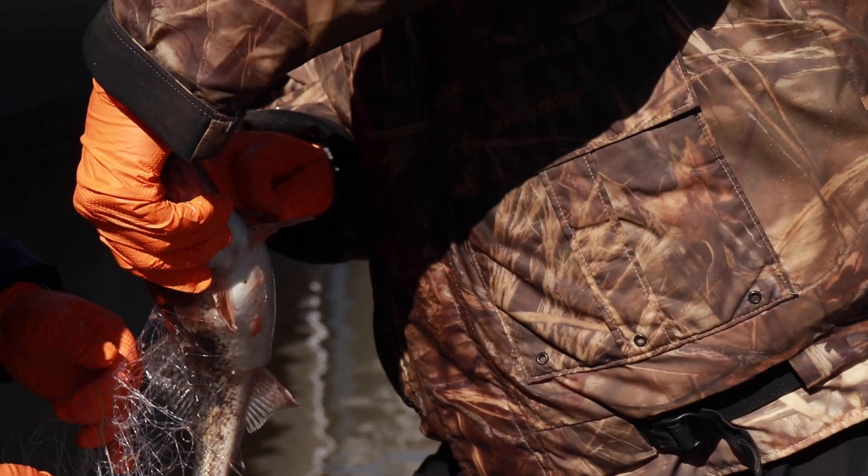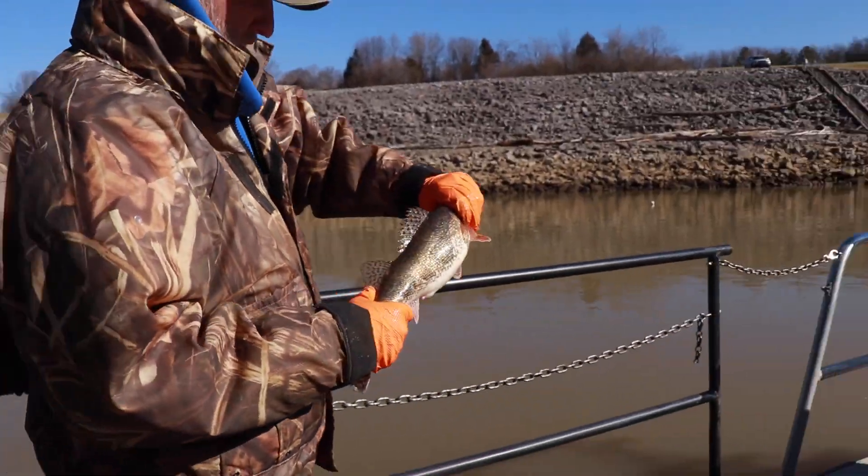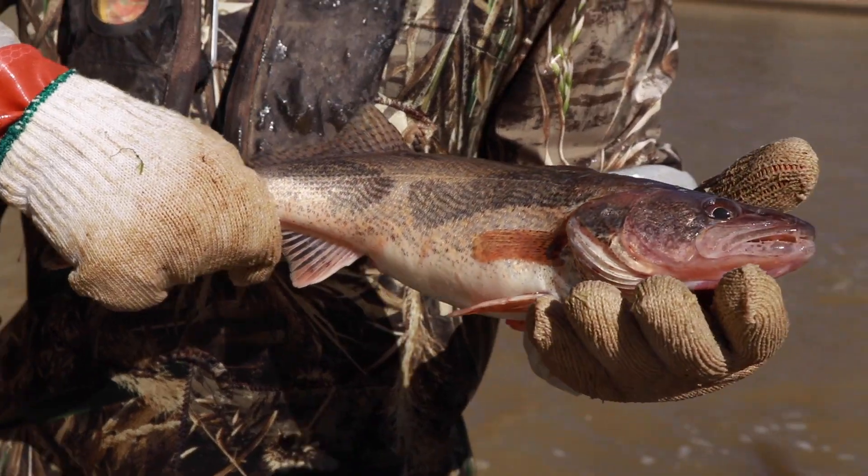I think we got 83 fish today, which is an awesome day — a really good day for us. And with those 83 fish, we'll produce hundreds of thousands of offspring that can be stocked back into Old Hickory.